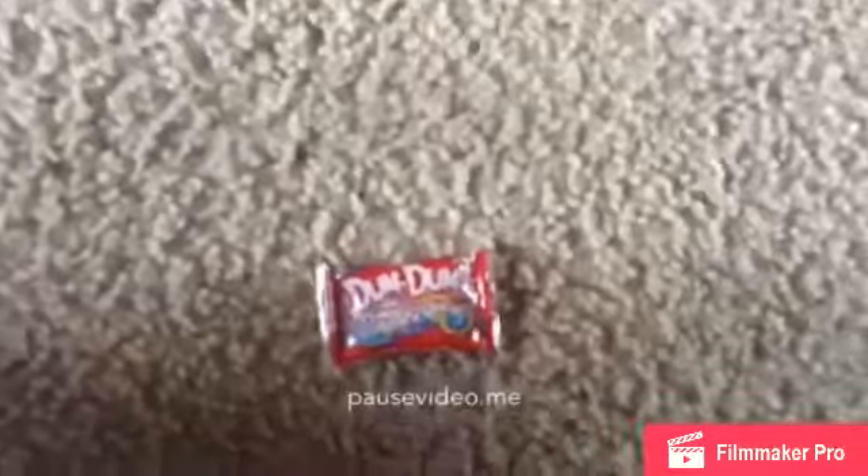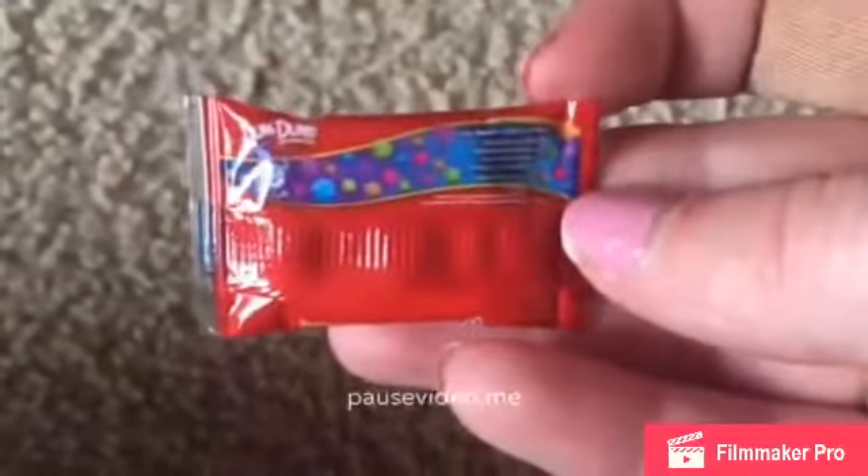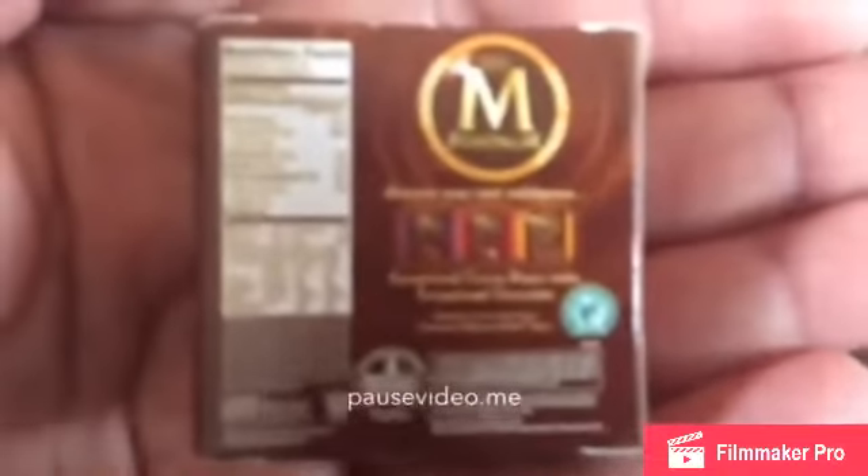So I have: the Hellman's mayonnaise, the tin of Chupa Chups — just a regular old tin — and the Dum-Dums original pops with 300 and 16 flavors. I also have the Magnum ice cream bars, which are double peanut butter, and I think it also says Belgium chocolate on there.